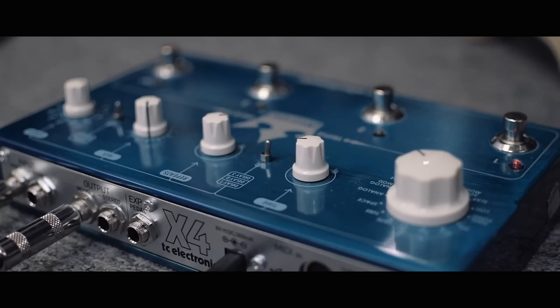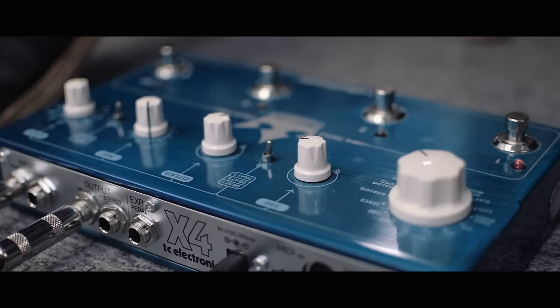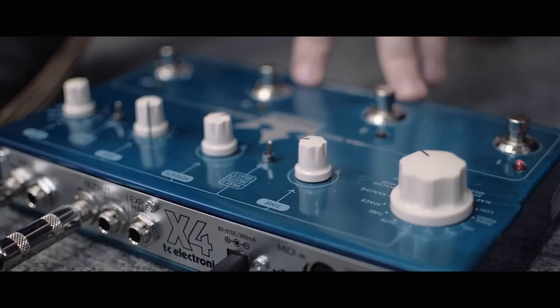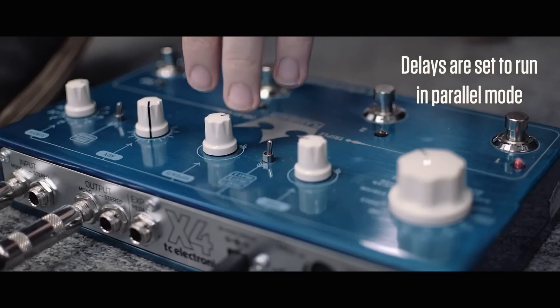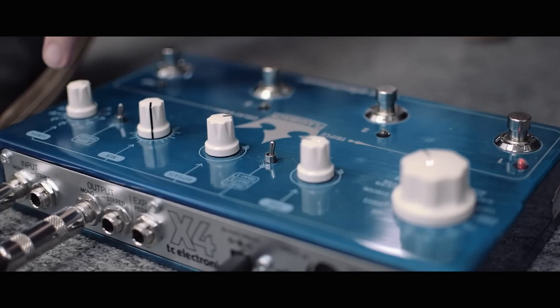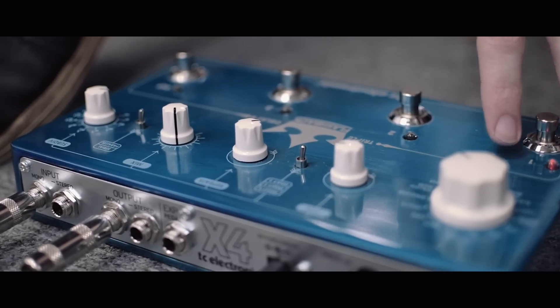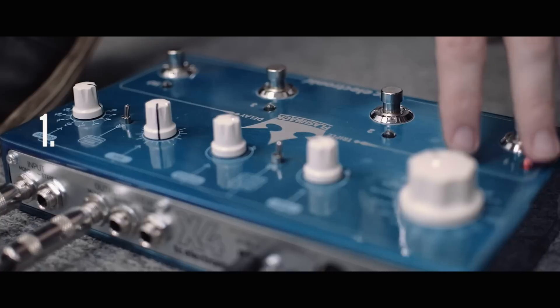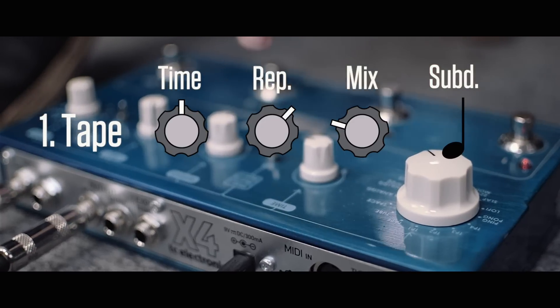So let's have a look at how we turn this thing into a loop station. We basically have three delays, and the secret is tied to the time and the repeats, and also you can make some cool things with the different subdivisions. What I have set up here is a fairly short, medium-length tape delay with a fair amount of repeats on it.